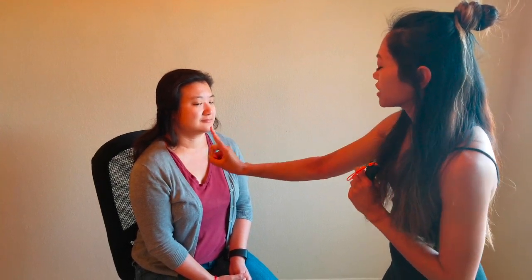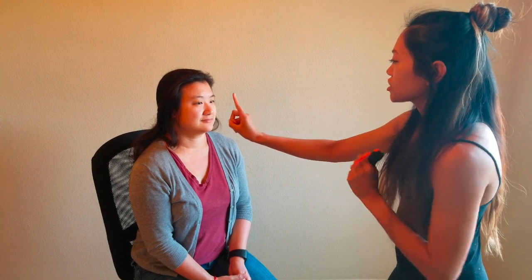Next I'm going to test cranial nerves 3, 4, and 6. I'm going to do the 6 cardinal gazes test. Go ahead and have your head still but follow my finger with your eyes. Here I'm looking for nystagmus to see if there's any oscillations in her eyes. She had a little bit of nystagmus on the extreme lateral gazes, which is a normal response. So cranial nerves 3, 4, and 6 are intact.